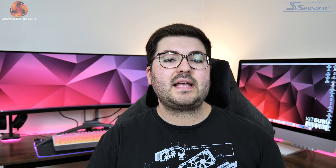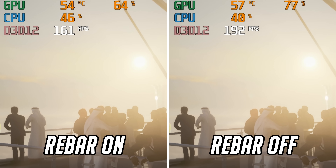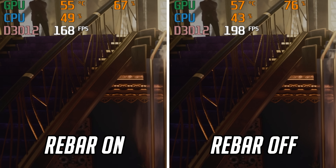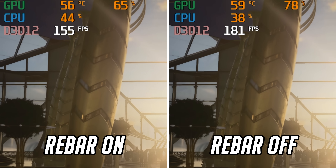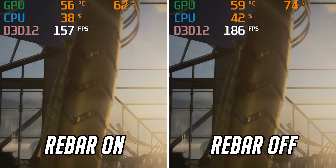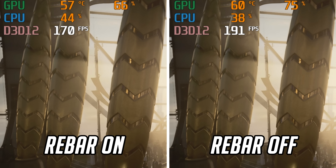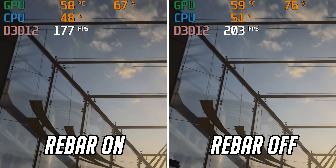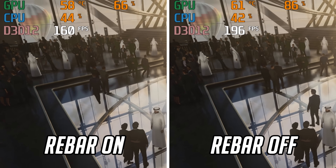After re-running the benchmarks several times and finding the exact same result every time, I did some digging and it appears Resizable Bar is adding CPU overhead. Comparing CPU and GPU utilisation side by side, with Rebar enabled GPU utilisation is generally a bit lower and CPU utilisation tends to be a little bit higher, indicating a CPU bottleneck. This is potentially significant, especially for those with less powerful CPUs than the 10900K.